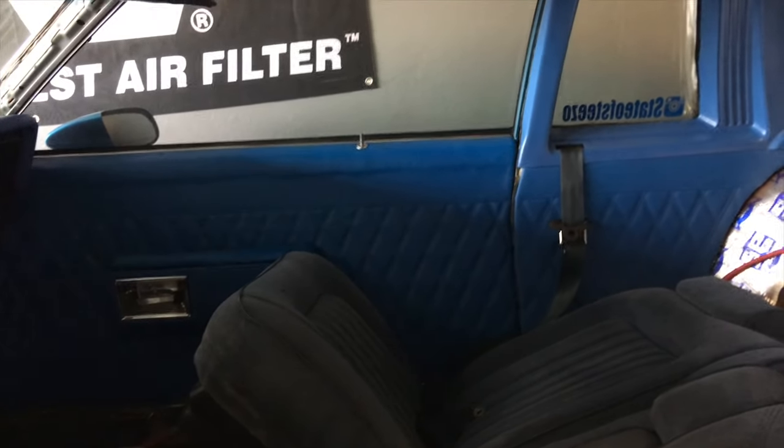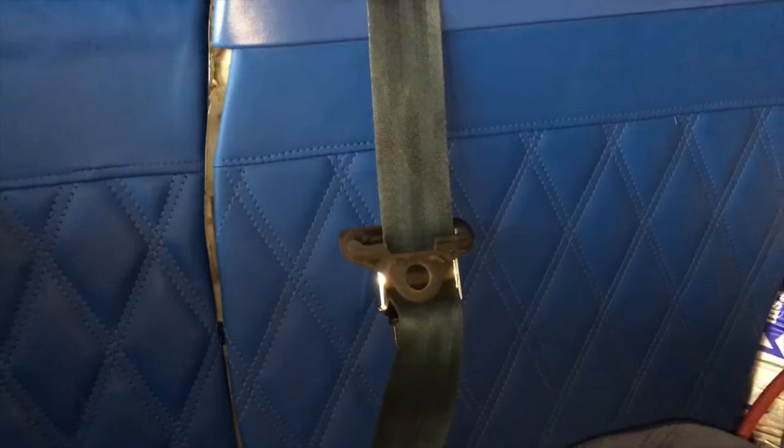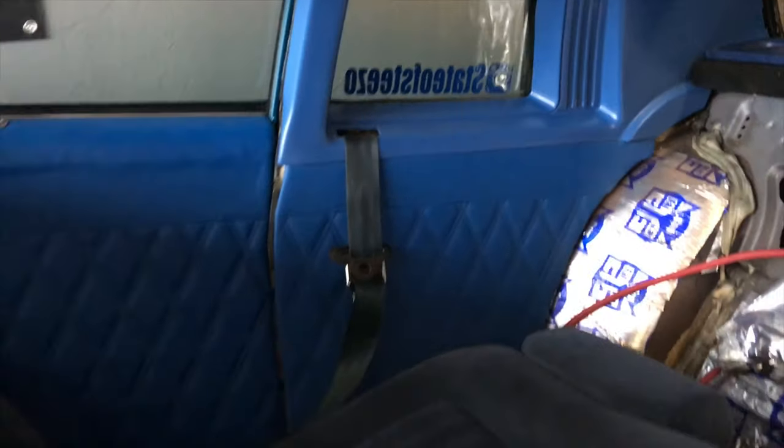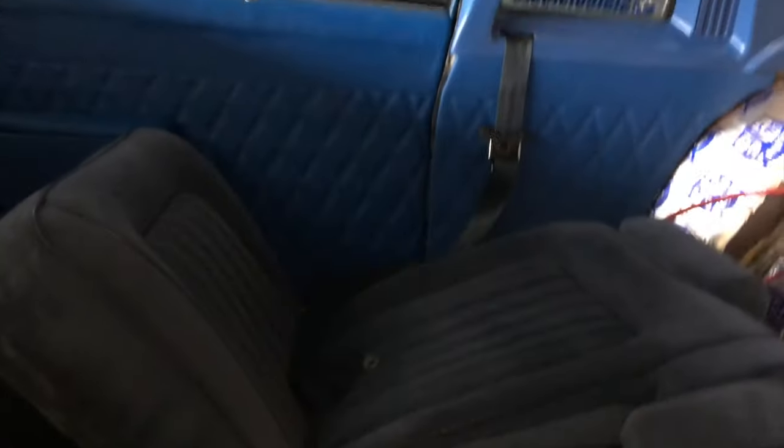What y'all think? Look at them lines — the back piece lined up real good with the front. Shoutout to my boy Isaac, man, who did the interior. He's gonna be finishing these seats up too.